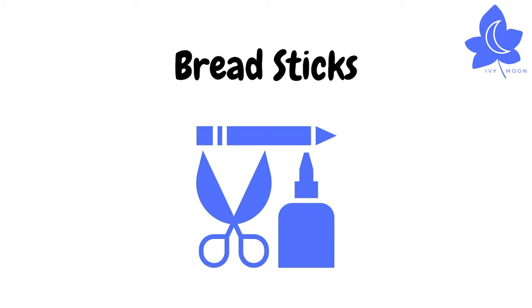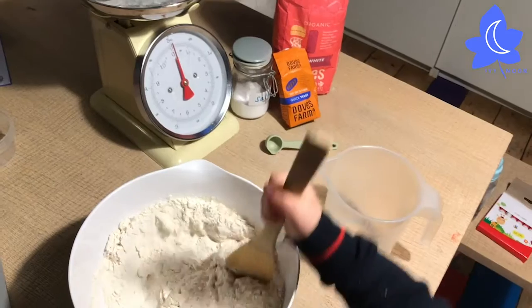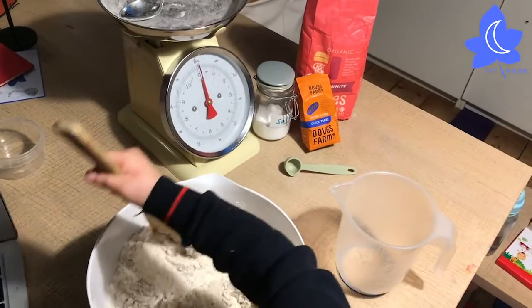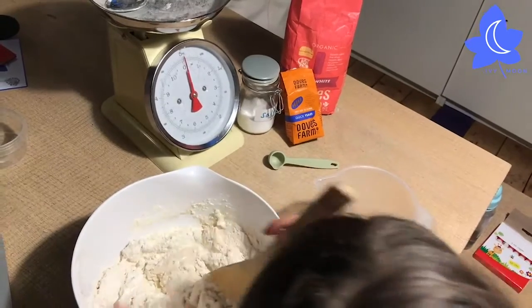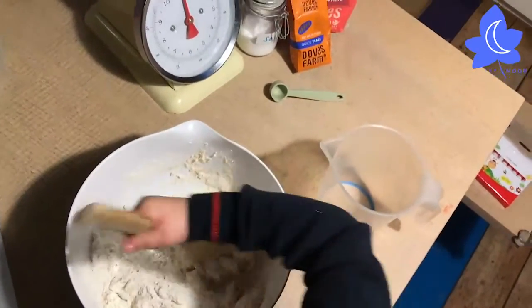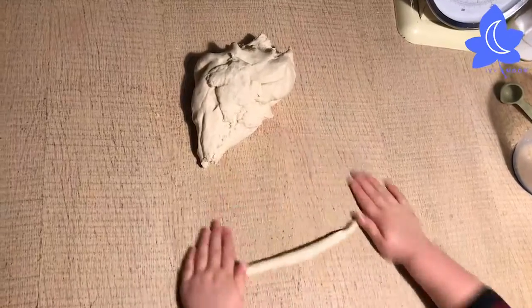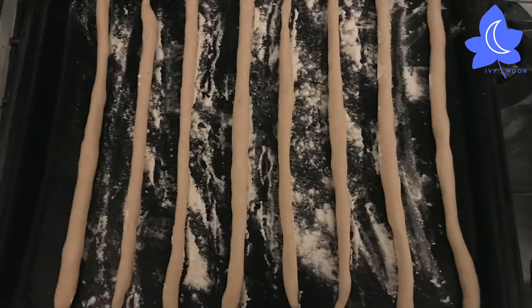Here's a really easy recipe to make some breadsticks. You need flour, salt, yeast, and water — that's it! Mix up all your ingredients in a big bowl and then slowly add warm water to the mixture until you've got a nice dough that you can knead. Separate your dough into balls and then roll out long sausages to make sticks. Leave your breadsticks on a floured tray to prove for half an hour and then cook for about 20 minutes.